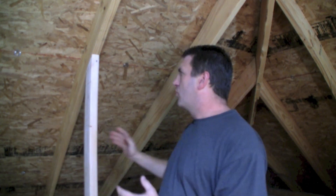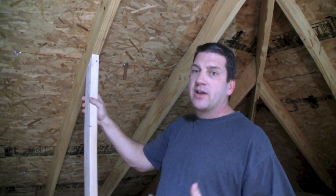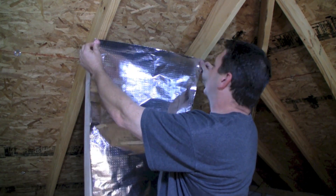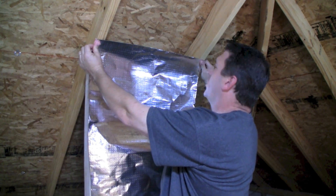It's specifically designed to run vertically on 24-inch center trusses inside a truss-built attic. It's actually 26 inches, and because of that, you have enough material to completely cover the bottom of each truss or each rafter on either side.